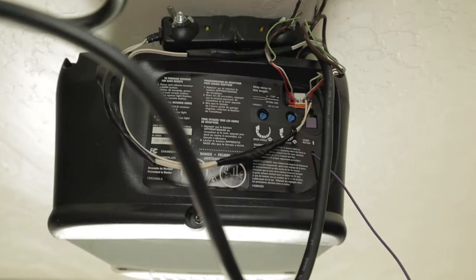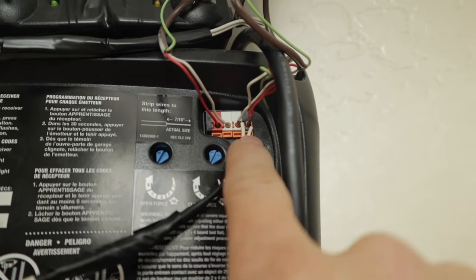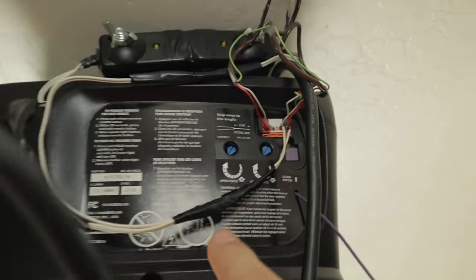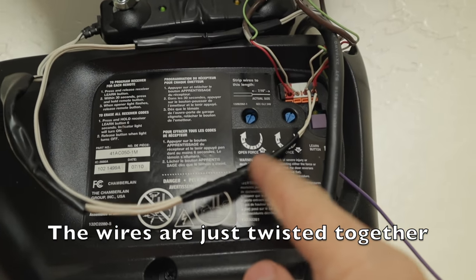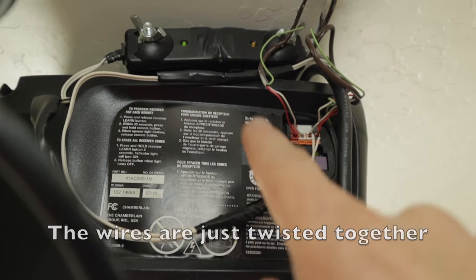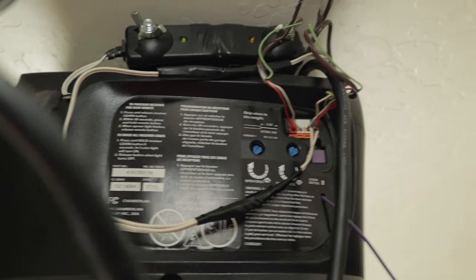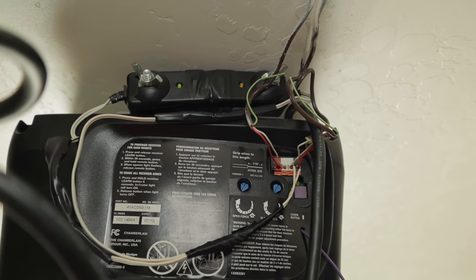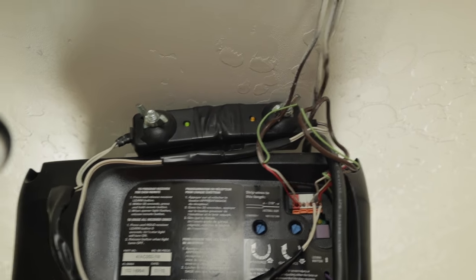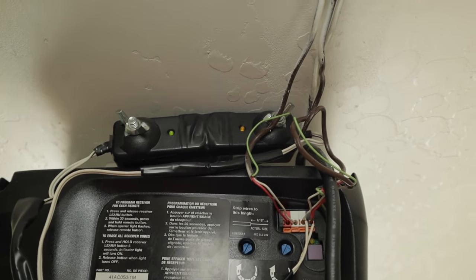All I have to do to reverse this is take these two wires out, undo the connections — I just have electrical tape on there to keep the wires from shorting out — untape the sensors, and mount them back down where they used to go, and I'll be back to normal operation. That's useful if I move or something.